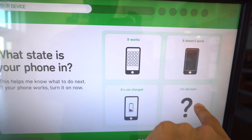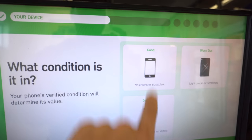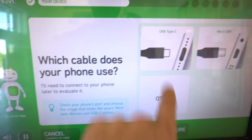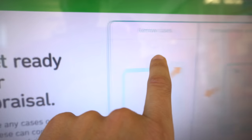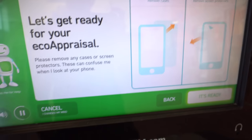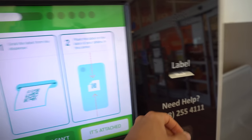Here it asks what condition your phone is in. Mine works and is pretty much brand new, so I'm going to select good condition. Then it asks for the type of cable it uses — this one uses USB Type-C. And here it's letting you know to remove any case you may have on your phone, then hit 'It's Ready.'